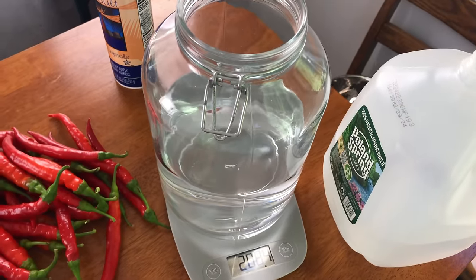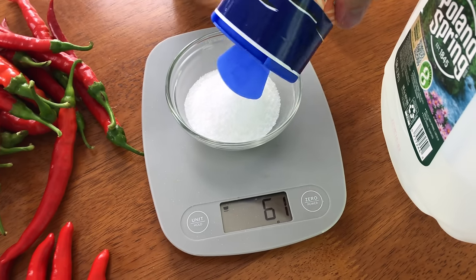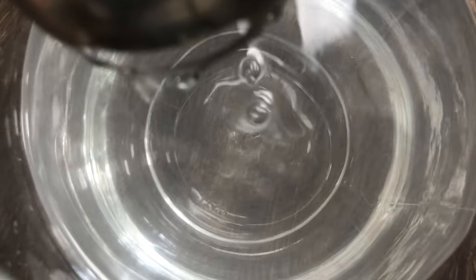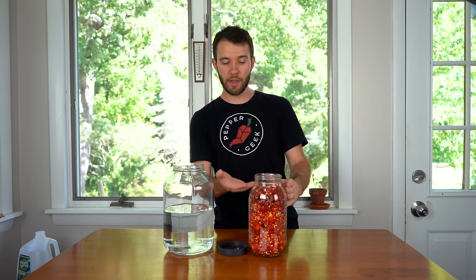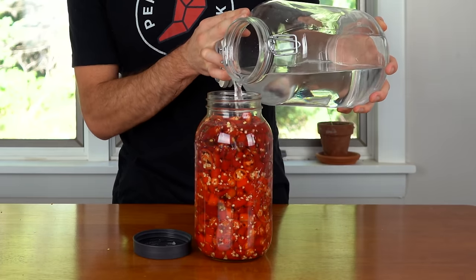For the water, I weighed it out — it was just over 2,000 grams — and I went for a 3% brine, so 3% salt into the water by weight, which came out to about 62 grams of salt. Those peppers basically perfectly filled this jar up. We have a little bit of room up top, and we're going to pour the salt water into these peppers and fill it just above the peppers.